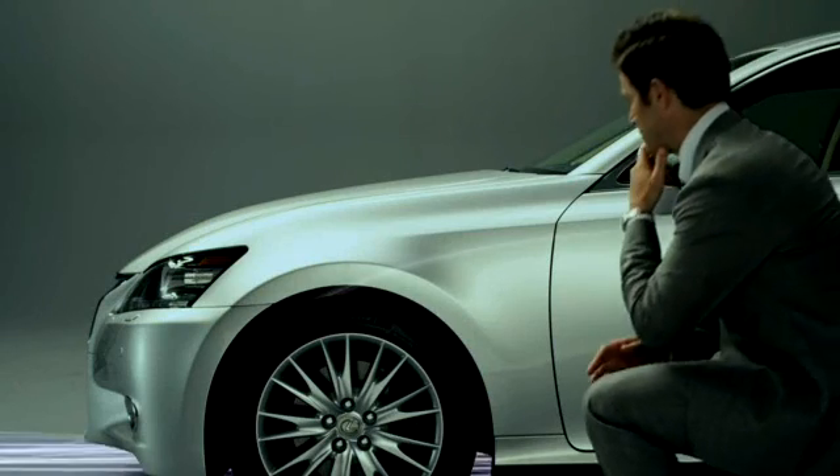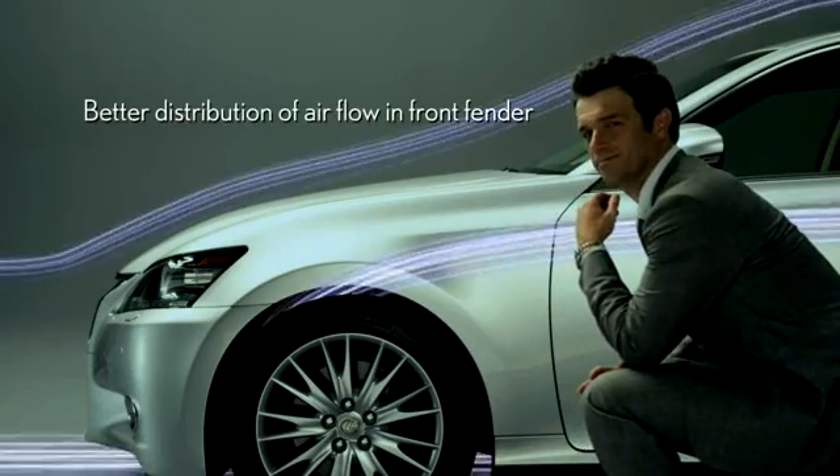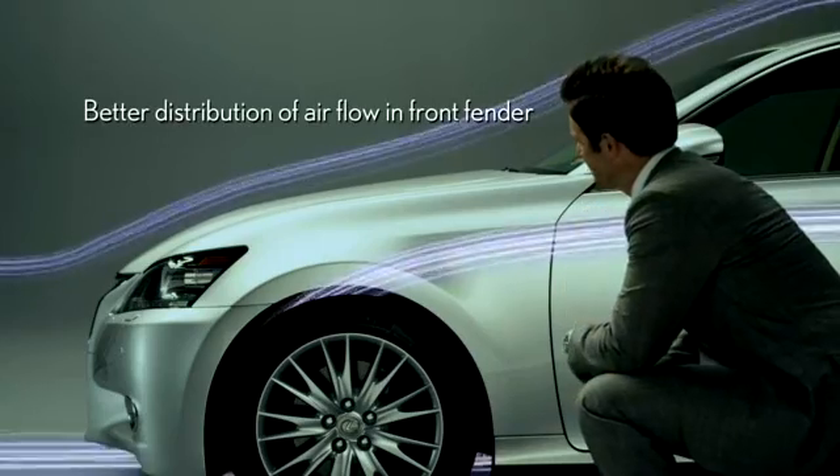Plus, we have placed beads within the front fender to better distribute the airflow in order to reduce pressure and keep a constant grip on the road surface.